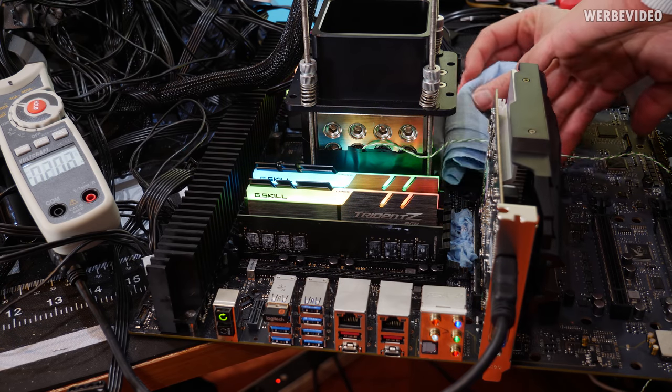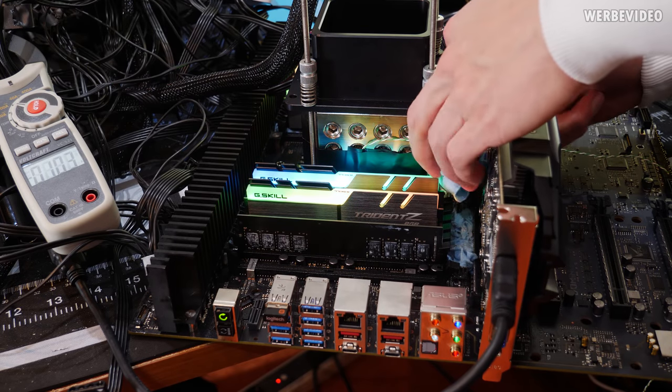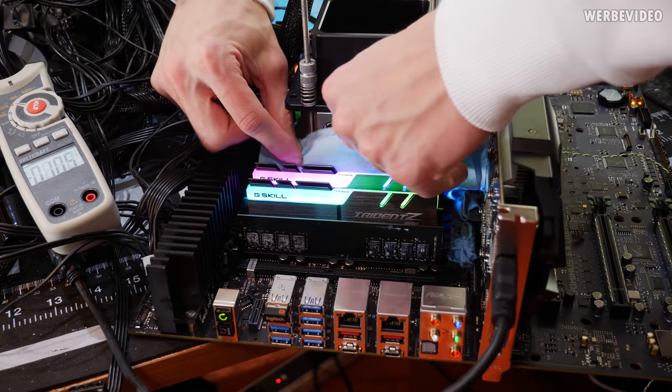Once the pot is mounted we will put some additional towels around the container just to catch any drops if condensation occurs, but of course we already insulated the motherboard with Vaseline.